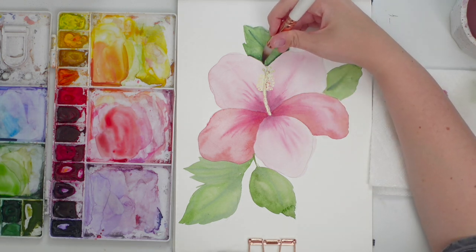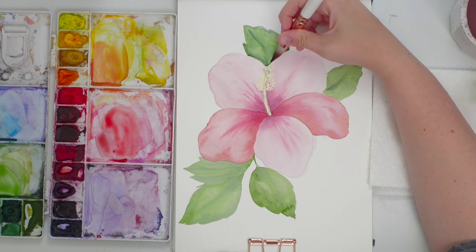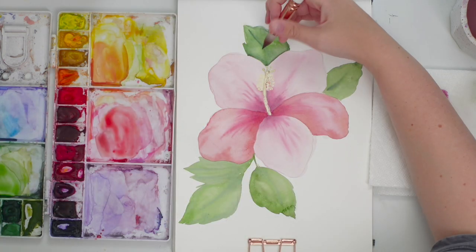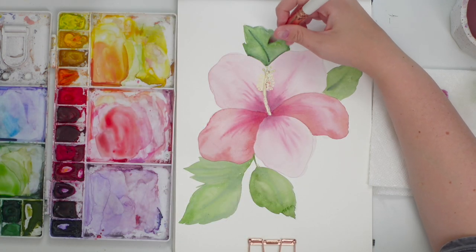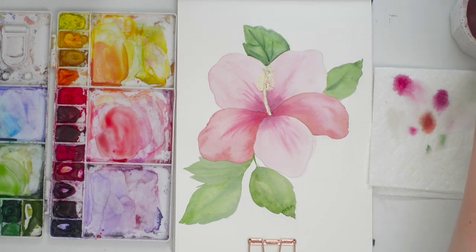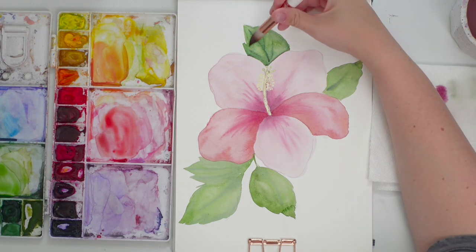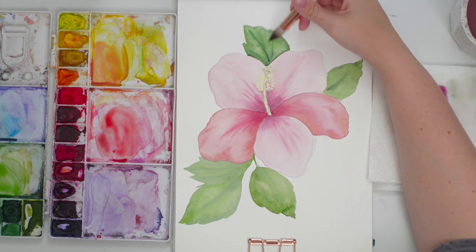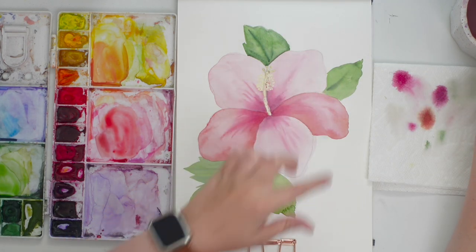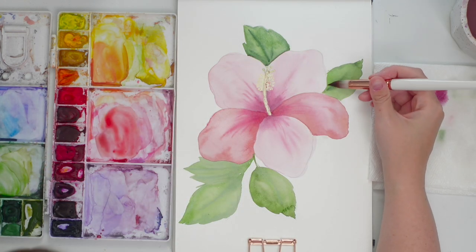That dark part is a bit too dark, so I'm moving it around a bit. I tried some lines but I don't know if I like them — just playing around, seeing what works. I'm going to blend it out. Let's do this next leaf because it's actually pretty dry — I'll wet it all up and make sure it's not touching the petal that's still a little wet.